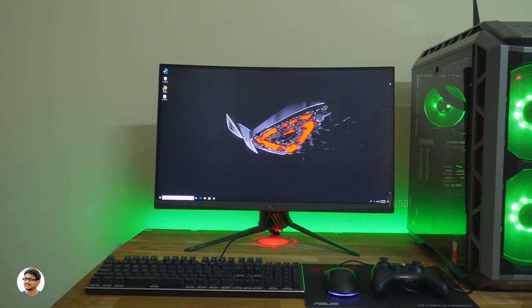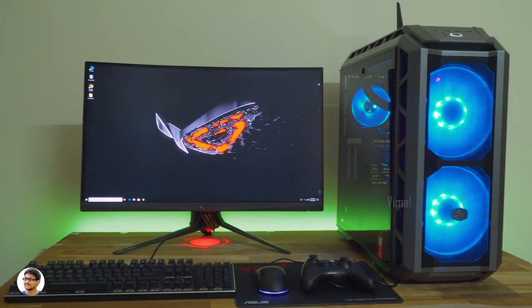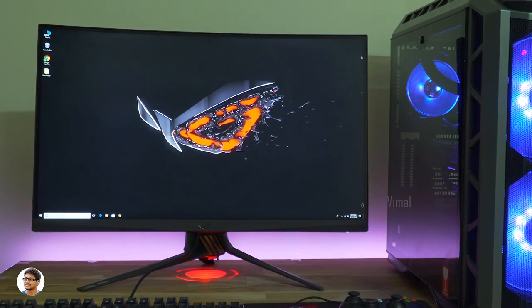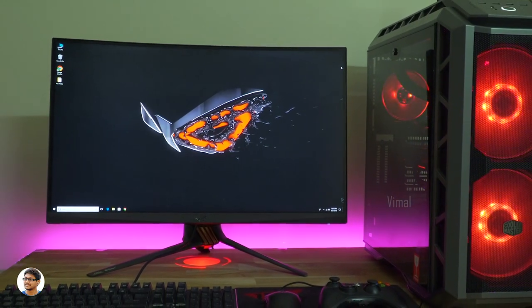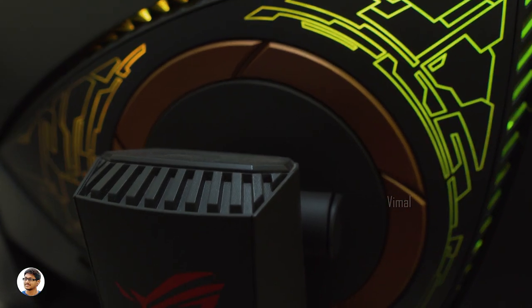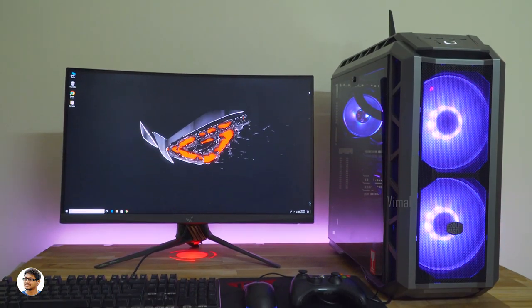This is the setup I'll be using for today. The monitor I'm using is the Asus ROG Swift PG27VQ — a 27-inch curved 165Hz overclockable 2K gaming monitor. It's an awesome gaming monitor and looks mesmerizing from all angles. The keyboard and mouse I'm using are from Cooler Master.